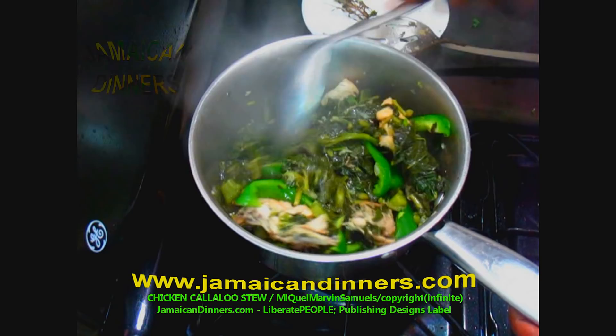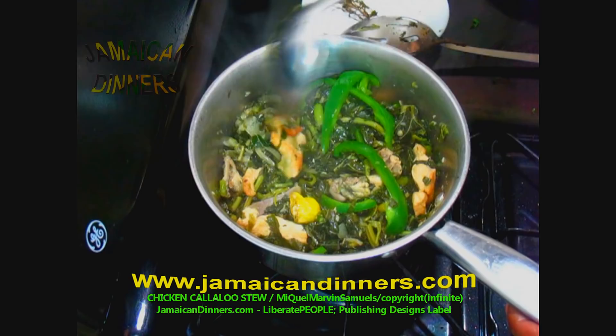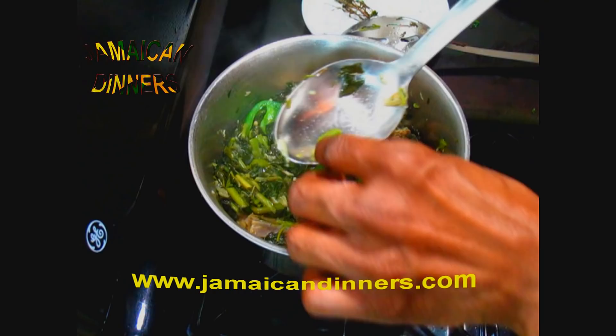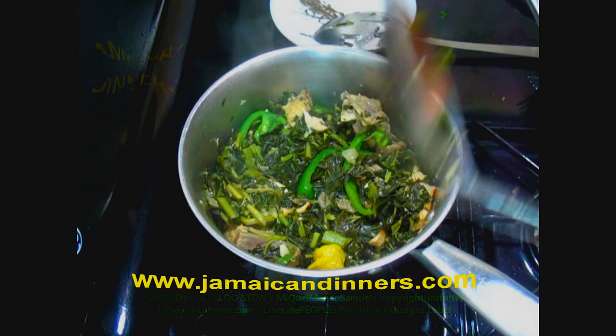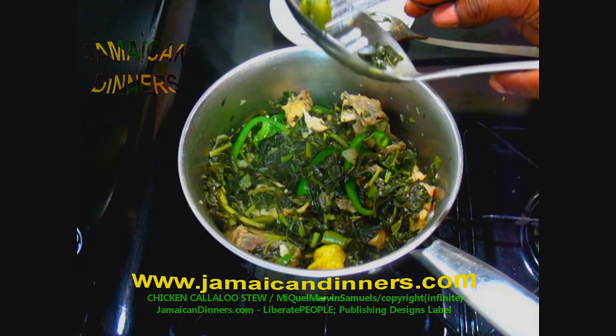To know if your callaloo is cooking properly, take a piece of the stem and taste it, or break it. You can use a fork and poke through it — if it goes through easily, it's ready. This took about 35 minutes in total, separate from the preparation. You can taste it the old-fashioned way — if it's tough, cook some more. But this is ready.